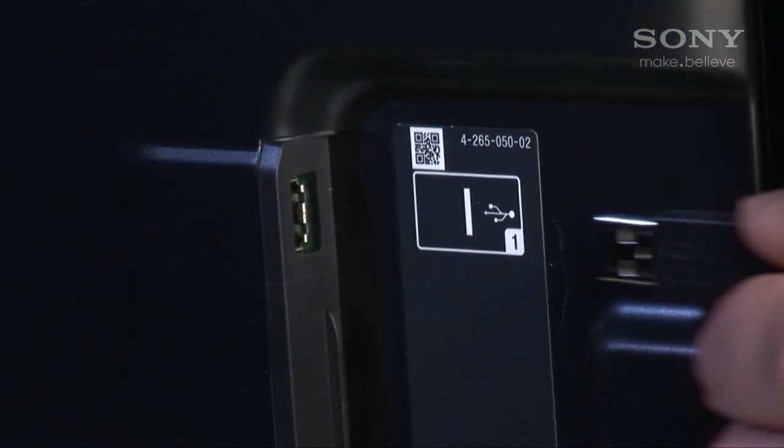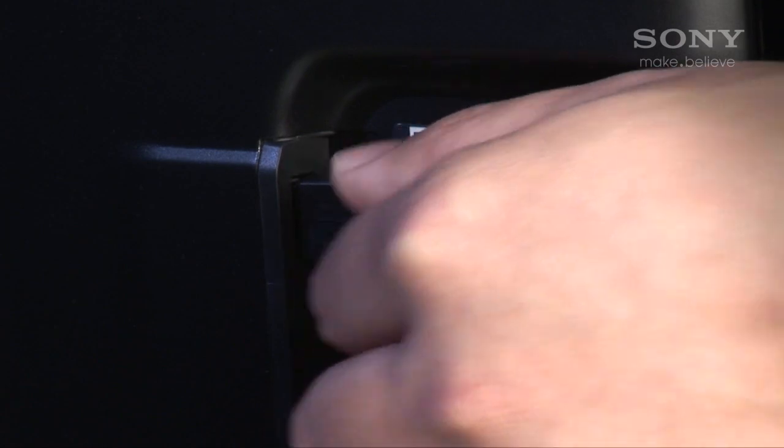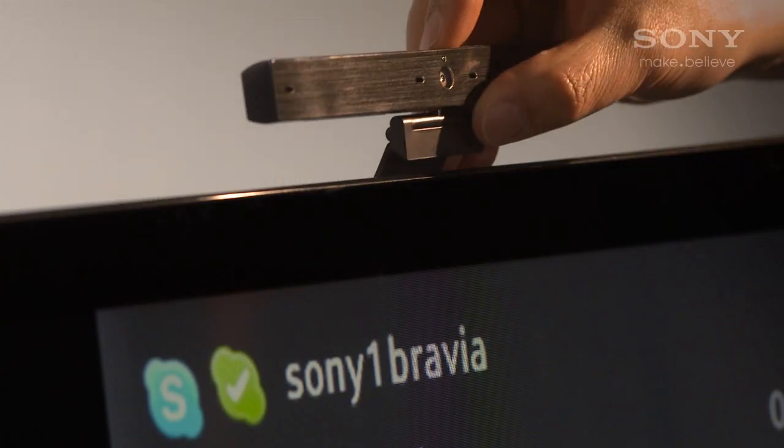Plug your camera into one of the USB ports on the TV or Blu-ray player like this, and position the camera so it keeps everyone in the picture.